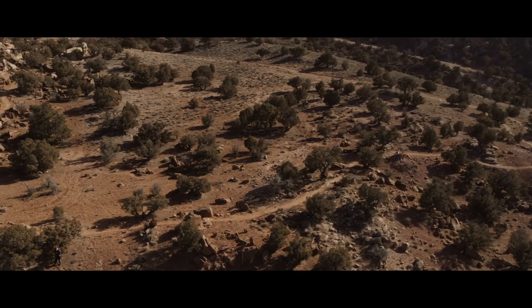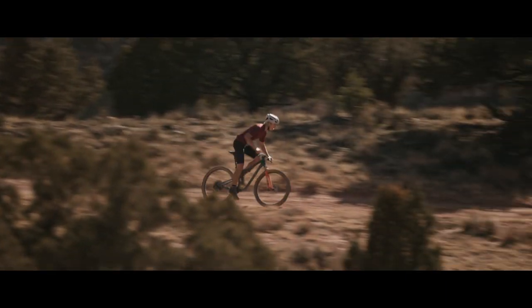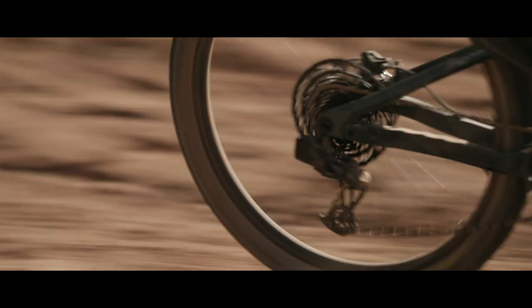We really wanted to build this bike for the cross-country racer — that person on the short track hammering for an hour as hard as they can — making it very lightweight and efficient. But we also wanted to offer an option for the marathon cross-country rider doing a big stage race, a 24-hour race, or events with more jumps and drops, where they need something in the 115 to 120 millimeters of travel range.